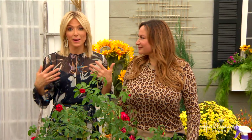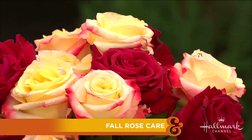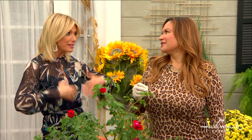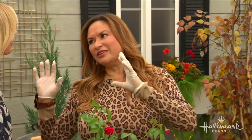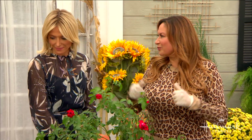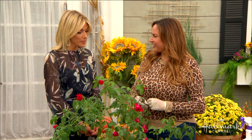In the summer, everything's coming up roses as long as Shirley's around. But now that the seasons are changing, Shirley is going to show us how to protect our beautiful rose bushes for the cold weather ahead, so that we can have them next year and the year after. It's really important — and it doesn't matter if you live in a cold climate or in mild winter areas. Shirley has a special technique to help your roses get through the winter in really good health.